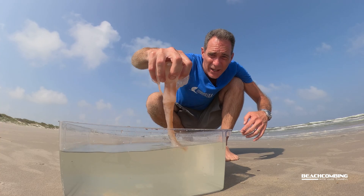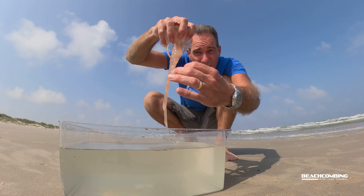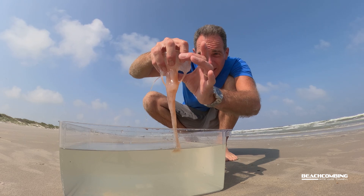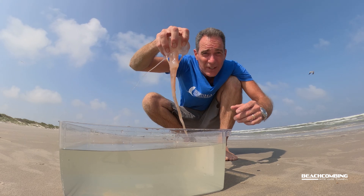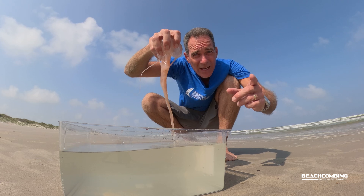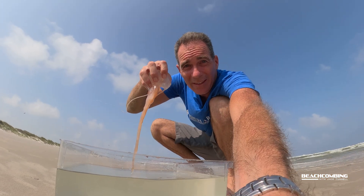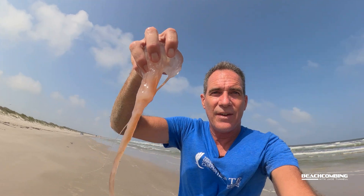So we got a nice one here and I want to let it go. You see all the arms that come down — the oral arms — and then all the tentacles around the bell? That's what can sting you. So I suggest do not do this, but let's go set them free so this beauty can survive another day.